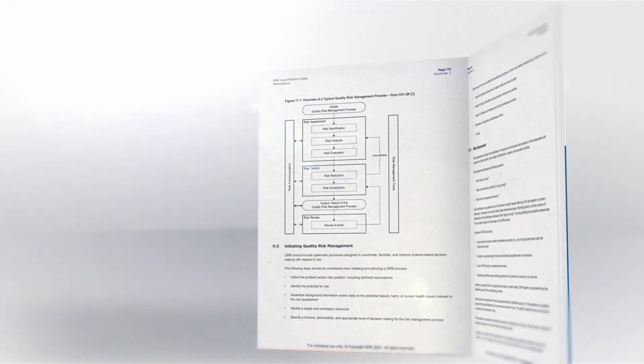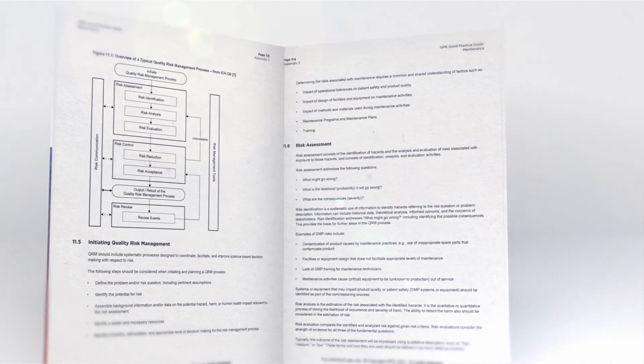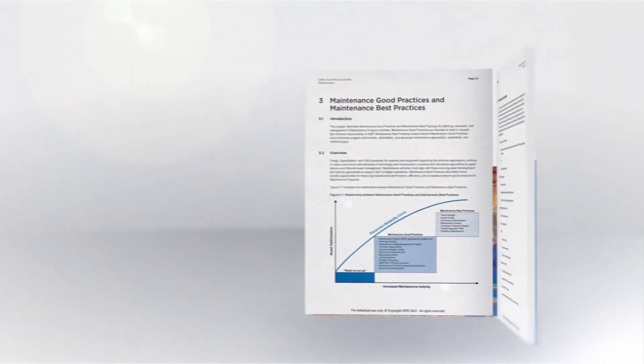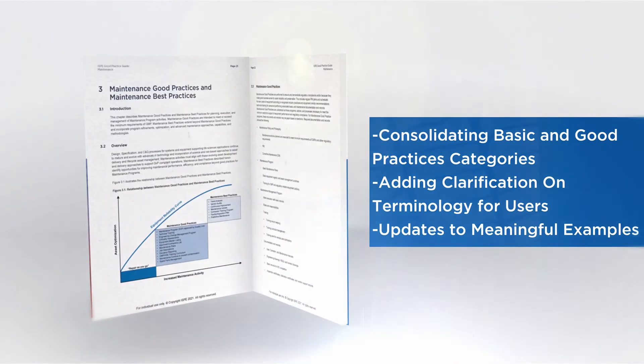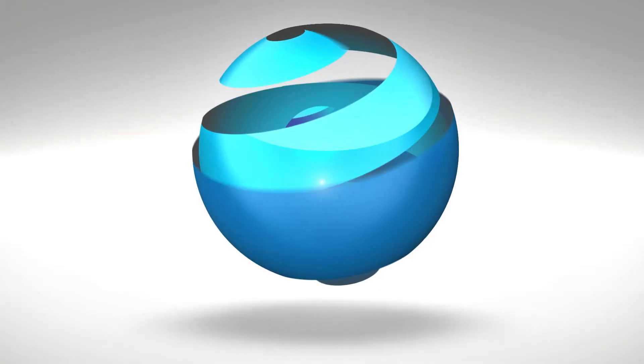This new edition reflects alignment with the ICH Q9 risk-based approach with respect to maintenance of pharmaceutical equipment. Updates include consolidating basic and good practices categories, adding clarification on terminology for users, and updates to meaningful examples.